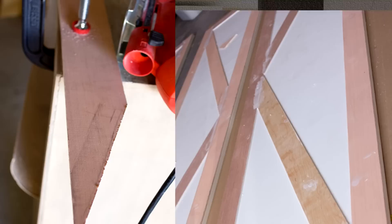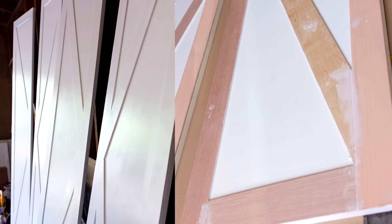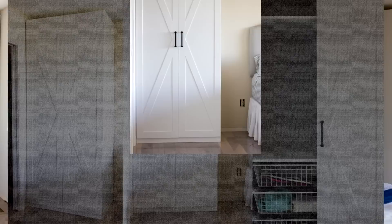20. $15 IKEA Pax Door Hack. This is a barn door in a criss-cross-style pattern designed from a plywood sheet and a few readily available items. It will, however, need thorough sanding and wiping. A few coats of satin Valspar Signature Paint give it a neat gloss finish. It's a simple and affordable project.